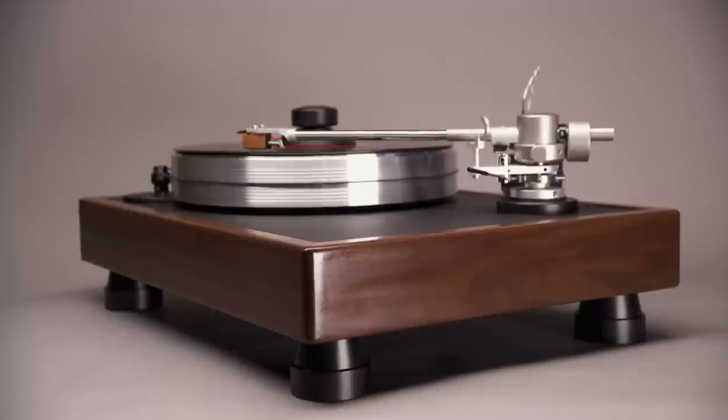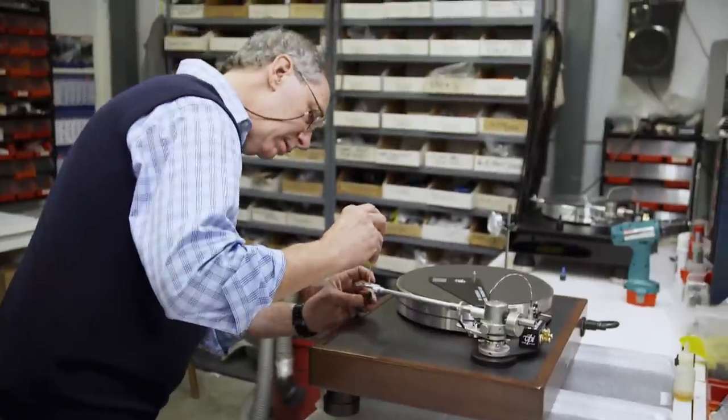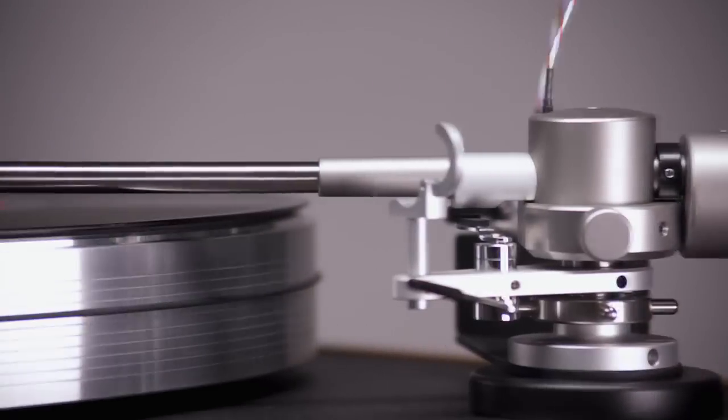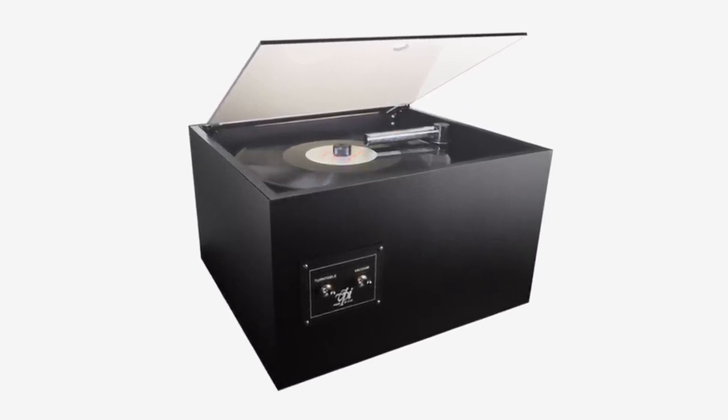The heavyweight Classic I model came out in 2008. Designer Harry Weisfeld took inspiration from the 1960s ideals of solid materials and old school craftsmanship — he took the best of old technology and re-engineered everything to make the Classic. VPI started in 1978 when audiophile Harry wanted an affordable record cleaner, and he did such a good job that other people wanted it too. He sold 500 cleaning machines in a month and VPI was born.